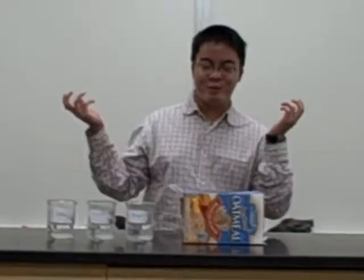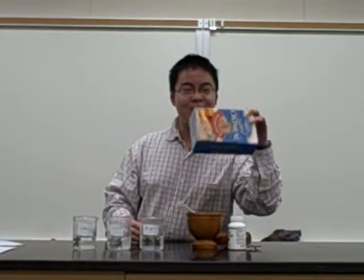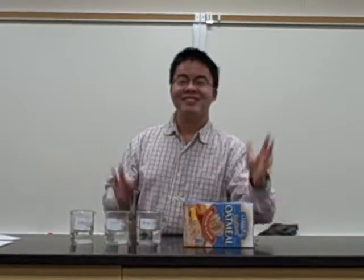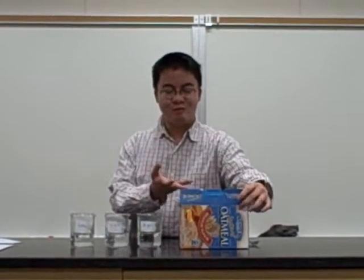Hey everyone, welcome to Mr. Finn's cooking class. So today we're gonna learn how to make the world's best oatmeal. Just kidding. But since we're on the topic of oatmeal, can someone tell me how to make oatmeal?